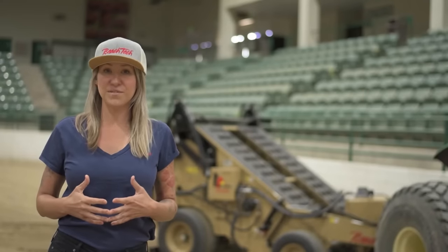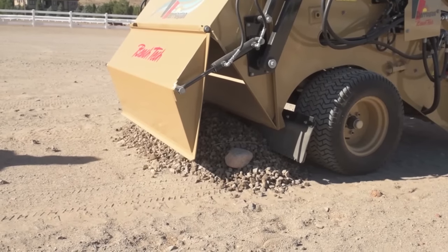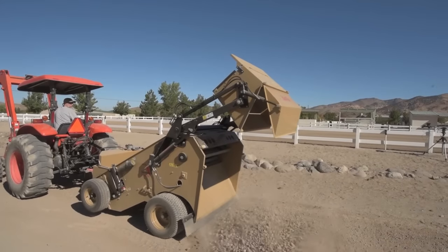Another important feature of the 440XL is the clamshell hopper. With this, you're able to dump at ground level or lift to a height of 5 feet and everything in between.